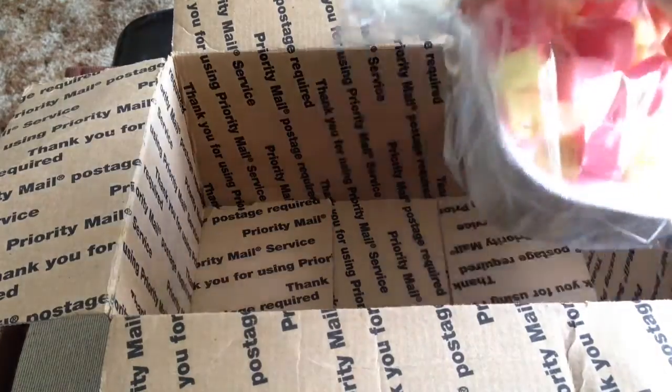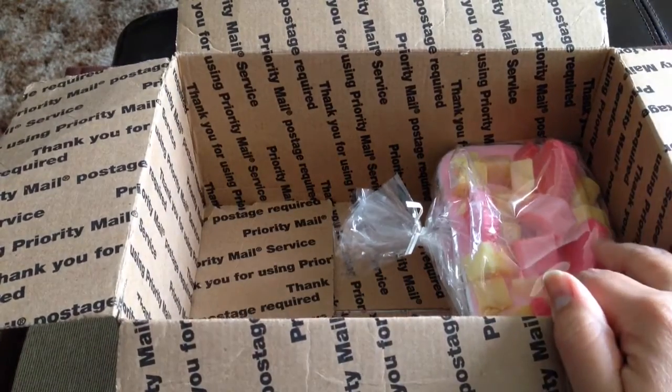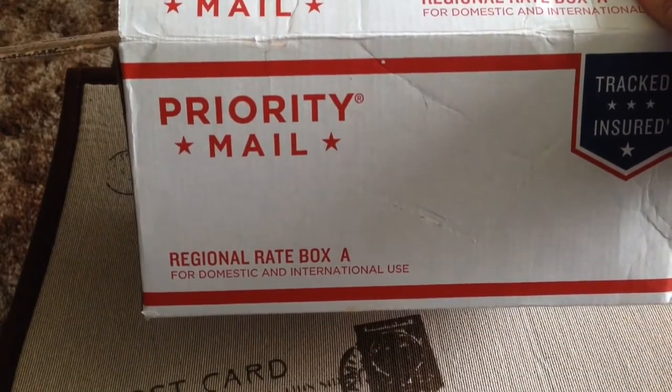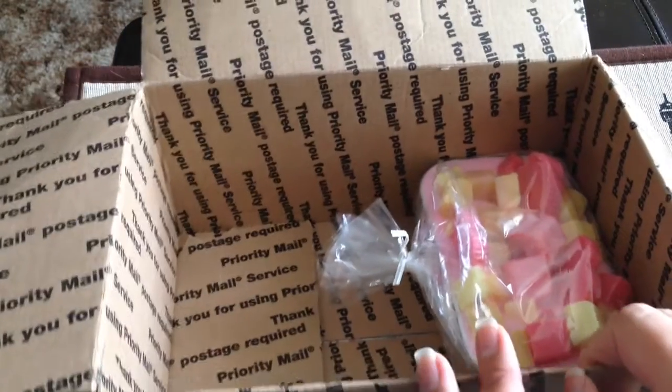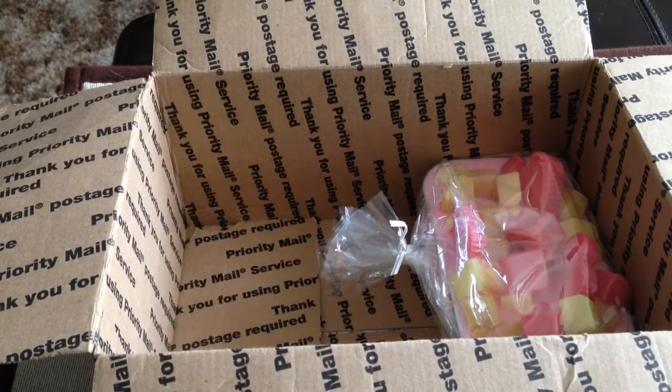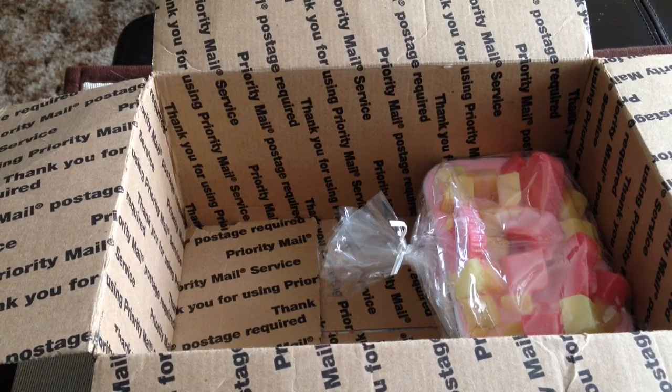This will be wrapped in bubble wrap and included. It'll ship in a regional rate Box A — I may do a little research and it might come in a slightly different box, but everything I'm showing you today is what's going to be included. I am going to allow international people to participate, and I'll talk about that a little bit at the end.